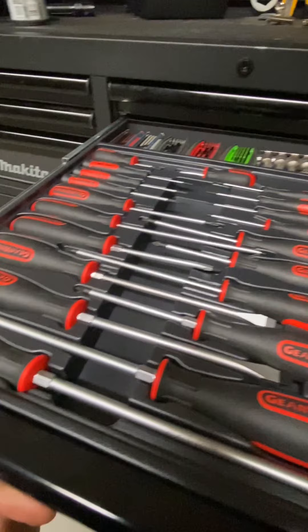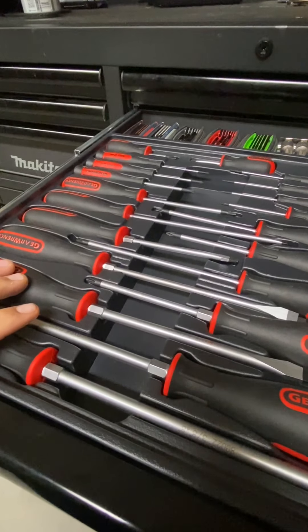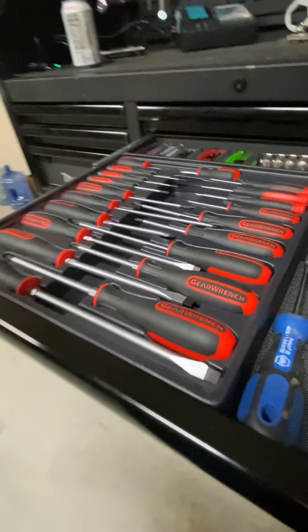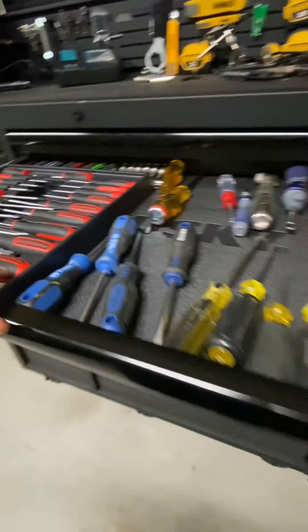Second drawer is where I keep my screwdrivers. I picked these up right before the Black Friday deals — the Black Friday deals started early on Amazon so I didn't want to miss out.